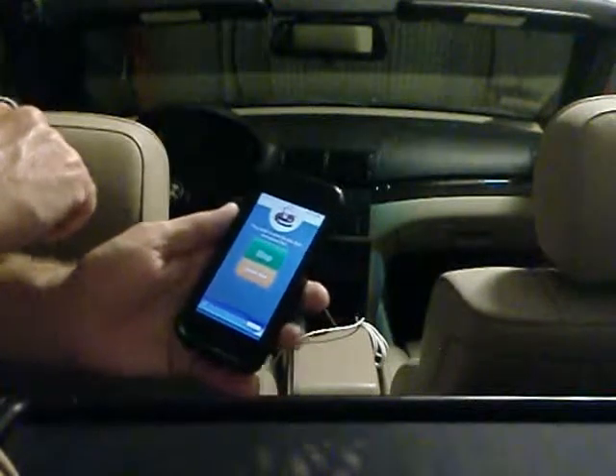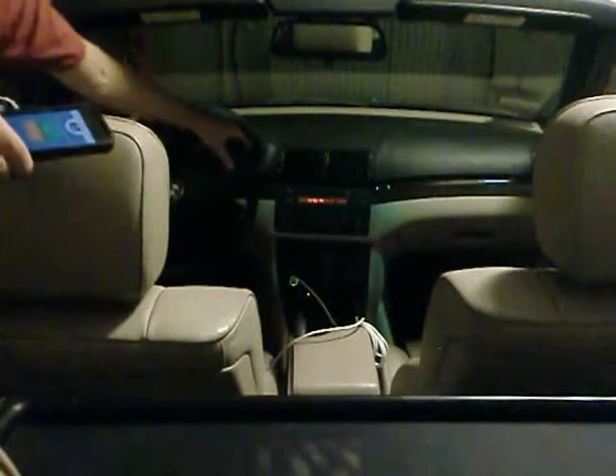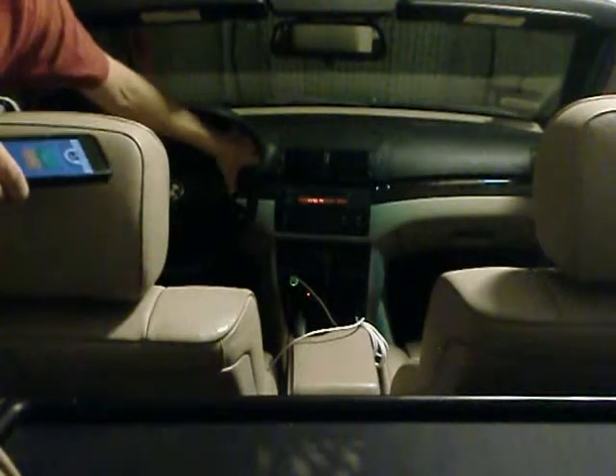There it goes. And you have the full functionality on the car where I can turn the sound up or down. Hopefully you can hear that okay.